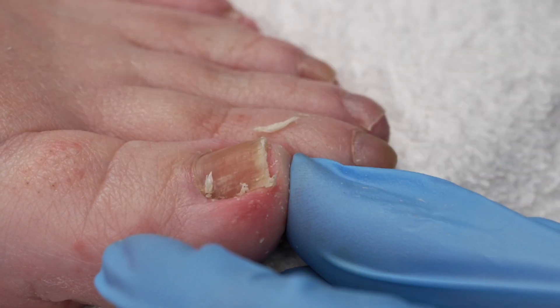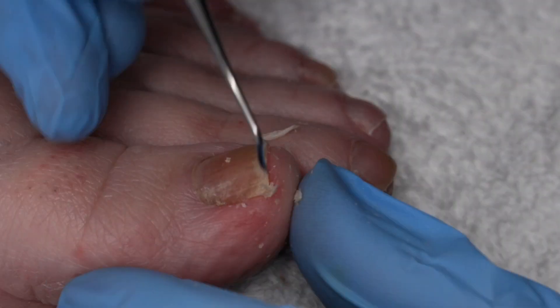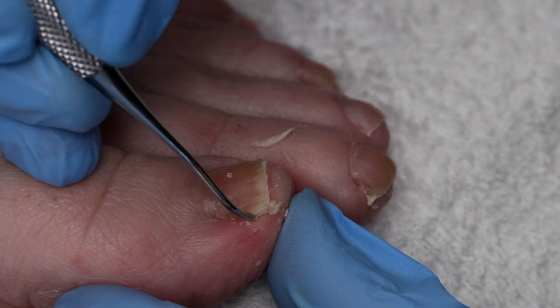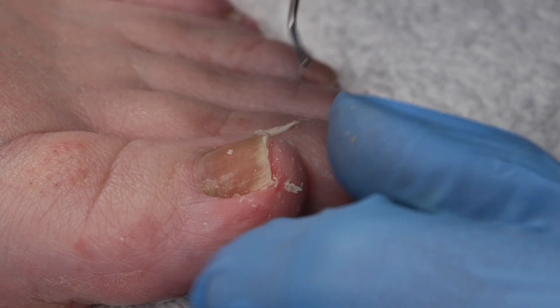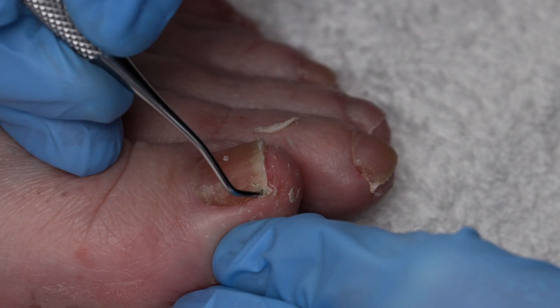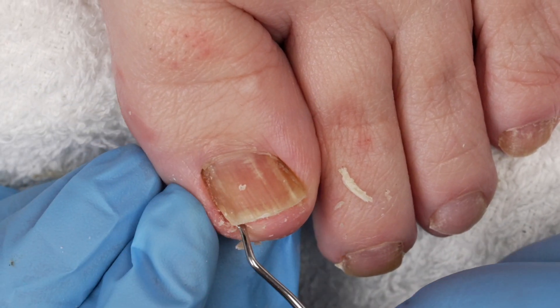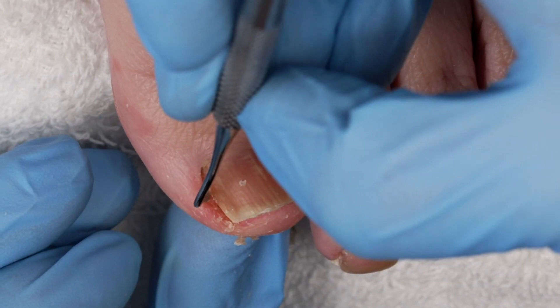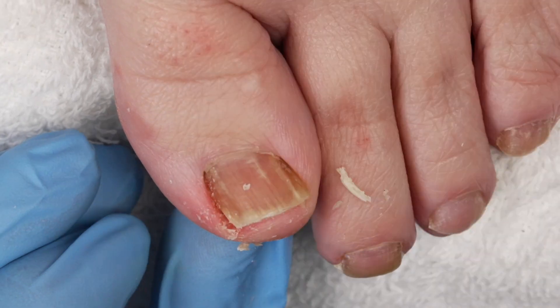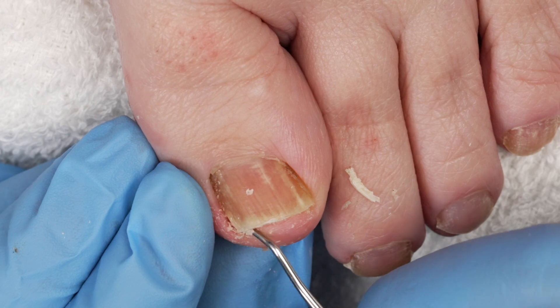I'm also going to go in with my rasp afterwards and make sure I smooth that edge I just cut. Be very careful, especially right here at the edge. If there's a little bit of the nail that's digging in, make sure you cut it out. We don't want any rough parts of the nail plate. Rough edges lead to ingrowns.